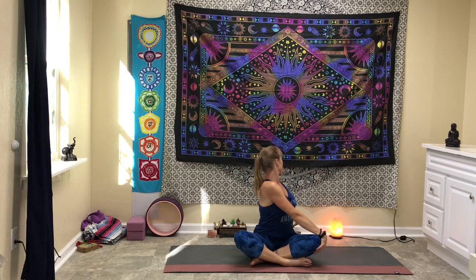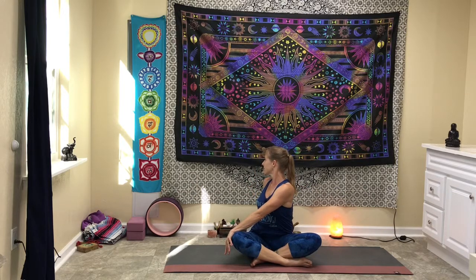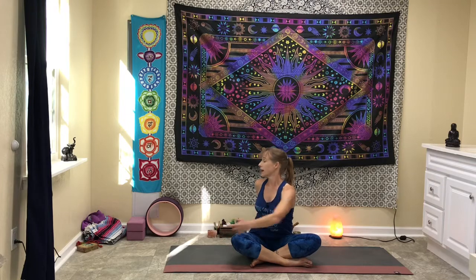Bring the arms up into a T. Exhale over to the left, looking behind the left shoulder. Just pause here for about two or three breaths. Come back to center, bring the arms out into a T, and go over to the right, looking over the right shoulder. And come back to center.